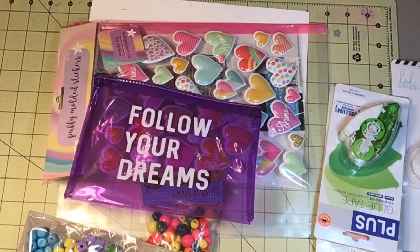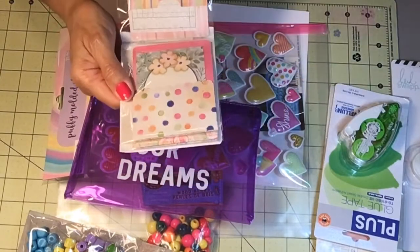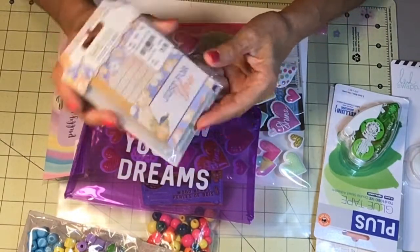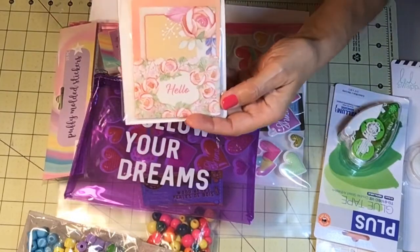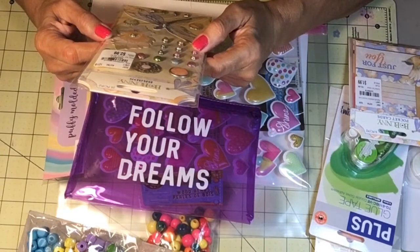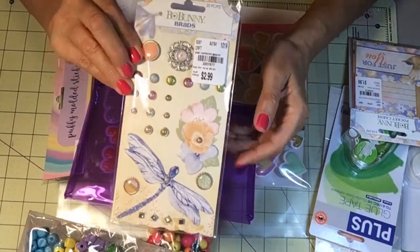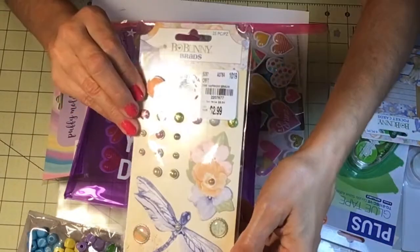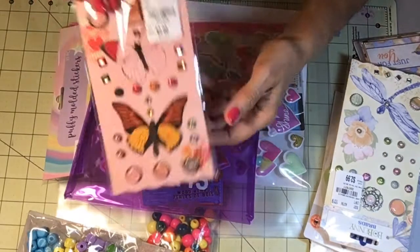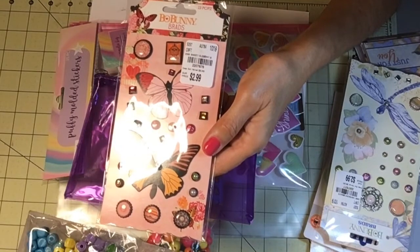I ordered vellum adhesive off Amazon — I'm going to see how this works, and it's refillable, which is cool. A while back I went to Tuesday Morning and got Bow Bunny pocket cards — six pieces, two of each type. I also got Bow Bunny brads from the Harmony collection. Love that dragonfly!